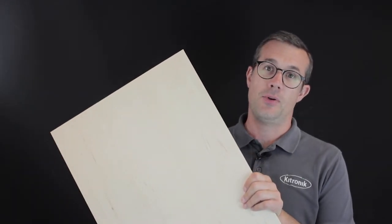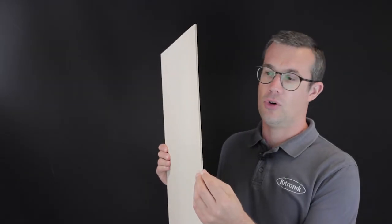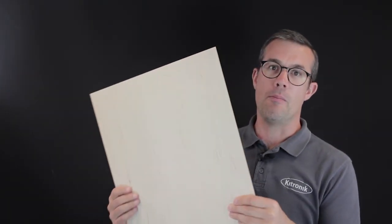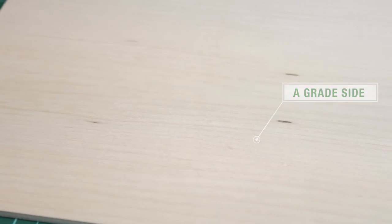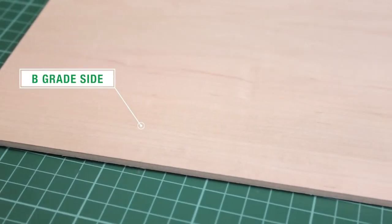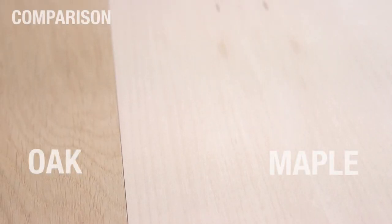This sheet shows an example of our maple veneered MDF. We have an MDF core and then real veneers of maple on both sides. Both A and B grade veneers are at the upper end of the veneer scale and have a high quality. The A grade will just be slightly improved on colour variation on the sides and will also have smaller or no knots compared to the B side.